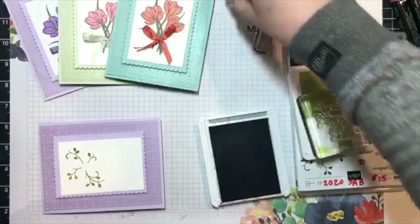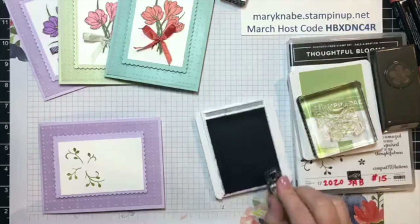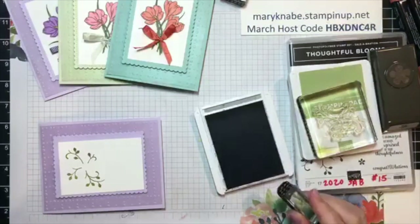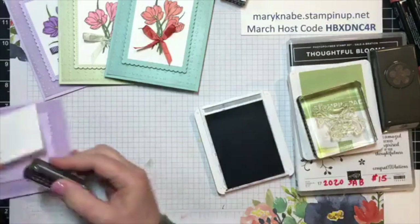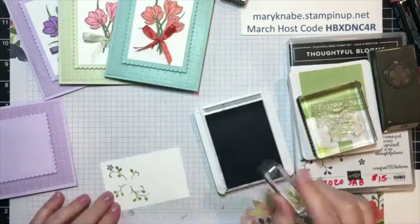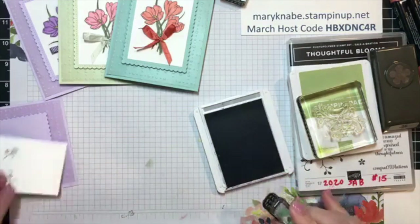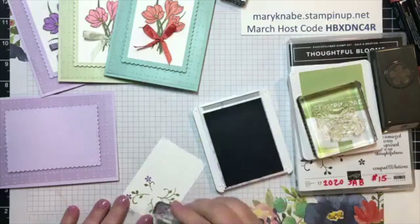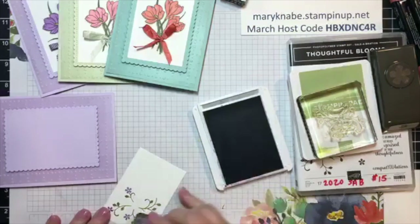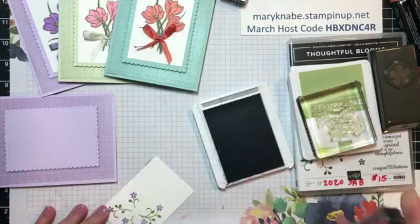So you could even, instead of stamping the flowers in a different color, if you wanted Purple Posy flowers as opposed to Highland Heather, you could actually color the little stamp with the Purple Posy marker. But I'm just choosing to go with Highland Heather because it really is almost like the same two colors but in different tones.